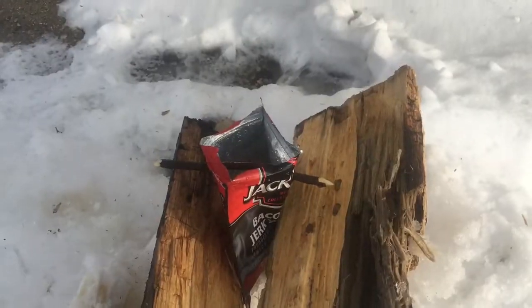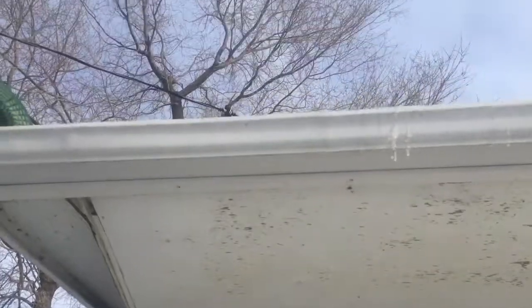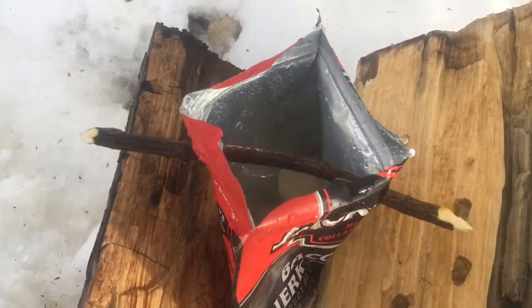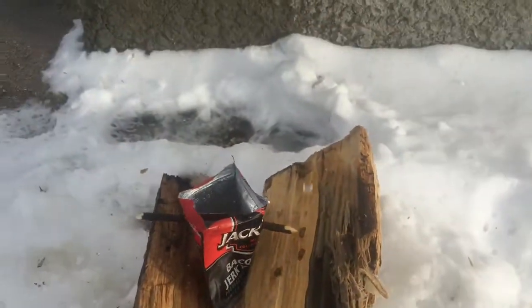Today we're going to talk about water collection. Here we have melting snow, and what I have down here is a jerky bag that I keep — I use a stick to hold it open and it's collecting water. You're probably wondering why am I worried about water collection at home or in the wintertime.